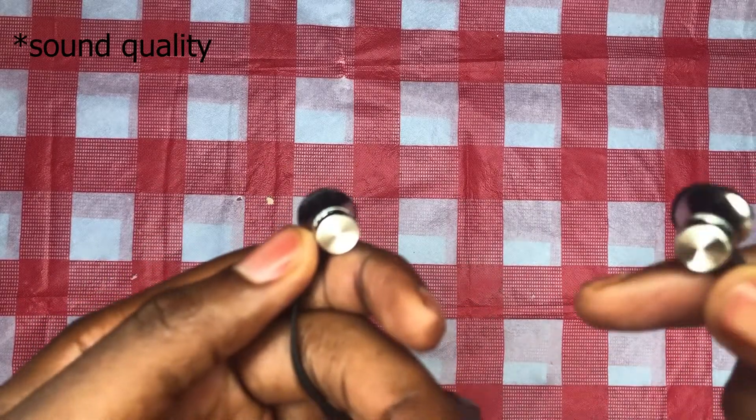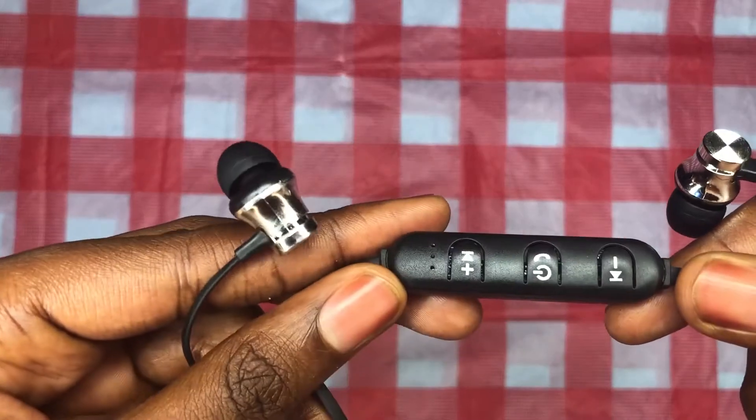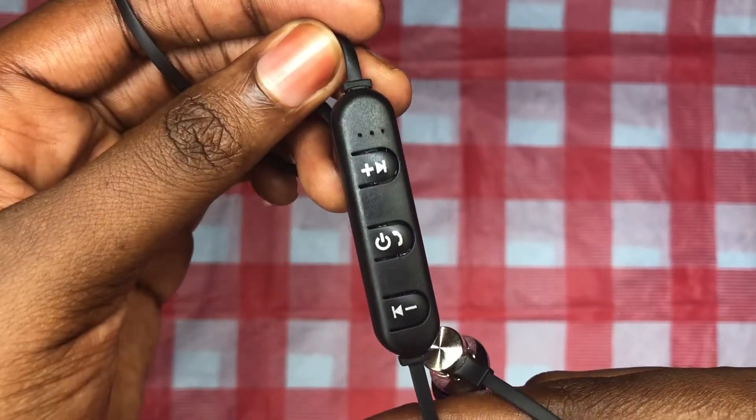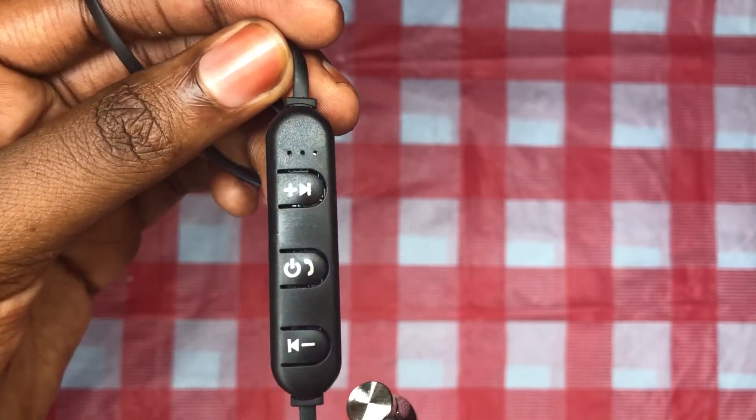I really love the quality of these earphones — the bass and everything is really good. And these earphones can compete with the purple earphones that I reviewed on my last video, which you can click on in the description or up above.